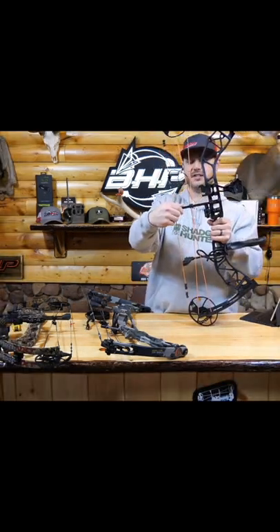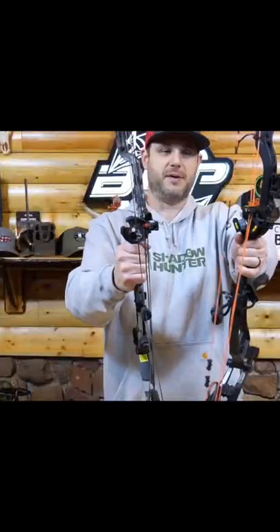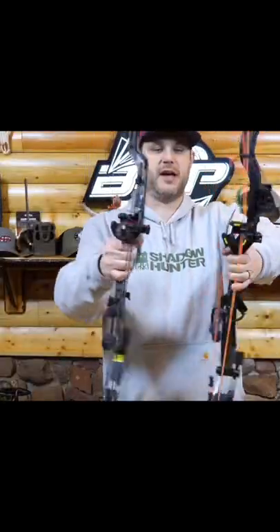This is a cable rod, and what this does is control your cables. Different bows have different ones. As you can see between this APA and this Bear, completely different cable rods.